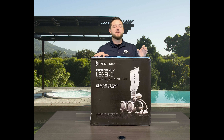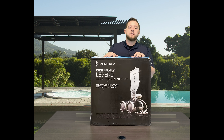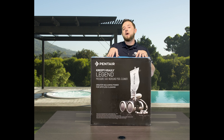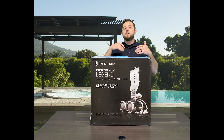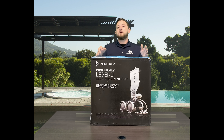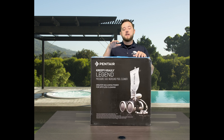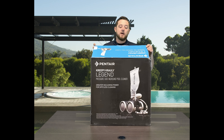Today we are going to go over Pentair's Creepy Crawly Legend pressure side pool cleaner — really cool cleaner. This is the dark gray version. They make two different versions: a gray with a white bottom and then the full gray version. They recommend using the full gray version for dark pebble tech, any black surface, anything where you have a darker pool surface, because it actually makes this little guy kind of disappear in your pool.